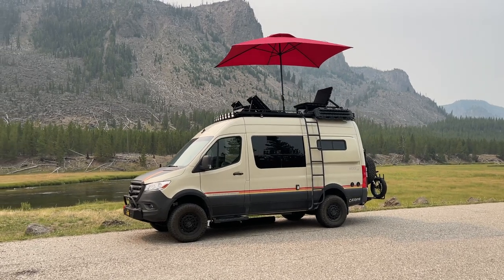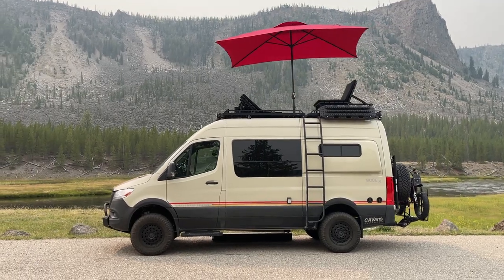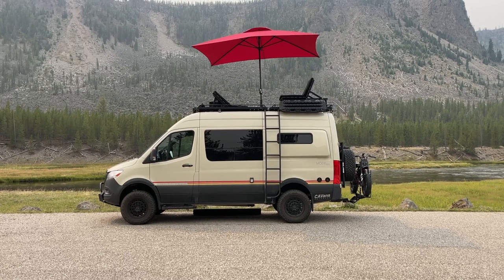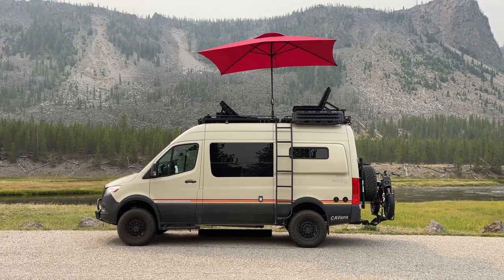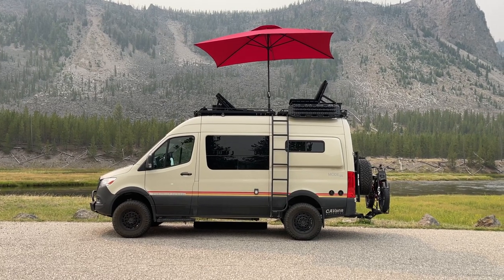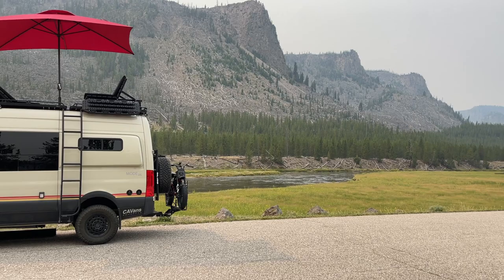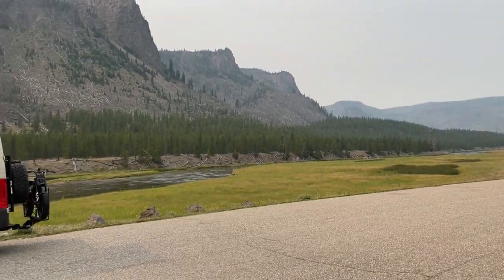But there it is. I'm telling you, it's a whole other level just being able to sit up there. I had my coffee there, got set up a little while ago, sat up there, watched the wildlife, took in the views. I'm getting ready to fish this section here. It's absolutely beautiful.